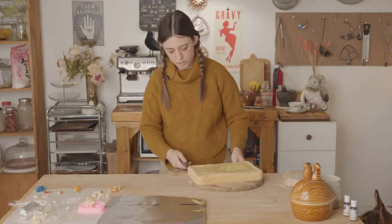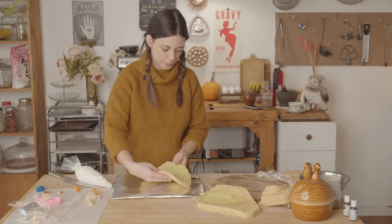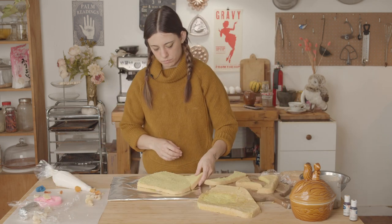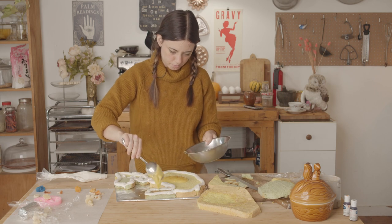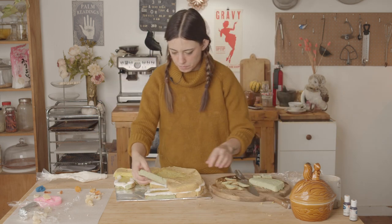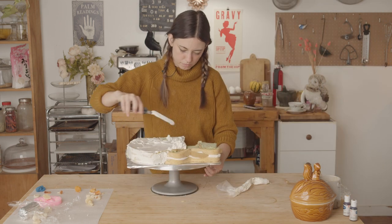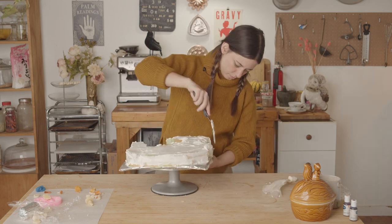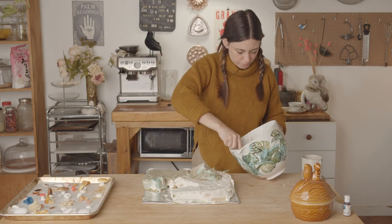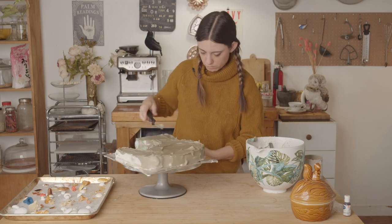I just used my regular vanilla cake recipe and poured it in a 9x13 cake pan and a 6-inch cake pan and split those. Then I cut it into more irregular organic shapes, kind of puzzle-pieced that all together. Then I filled it and crumb-coated it as usual, and frosted it with a really earthy, deep color. But this cake is more about all of the different components, so I'm going to show you how I made each of those next.